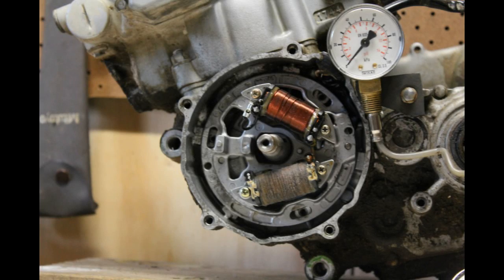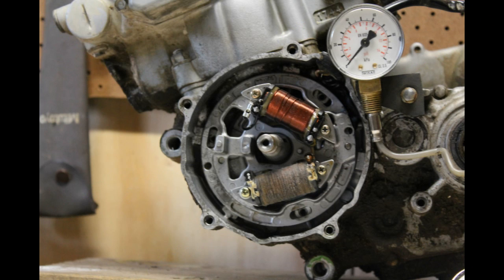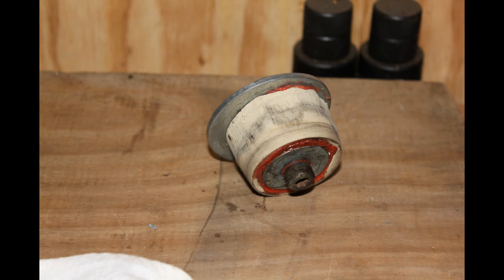Here's the stator as it was still on the bike. The bottom coil is the ignition coil — the source coil — which had basically got oil onto it and looks like it had died. The top coil is the lighting coil, with fatter windings that create power for the lights. If you have a KX of course you won't have the lighting coil, but the source coil will be fairly similar and give you similar sorts of problems.